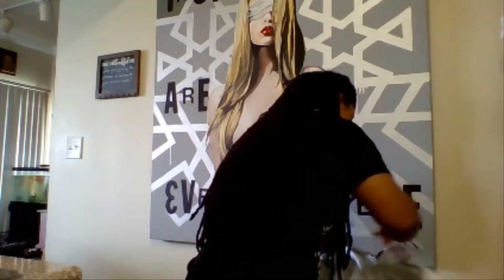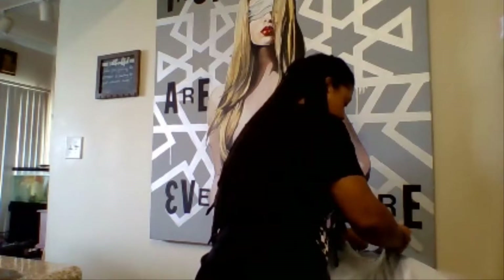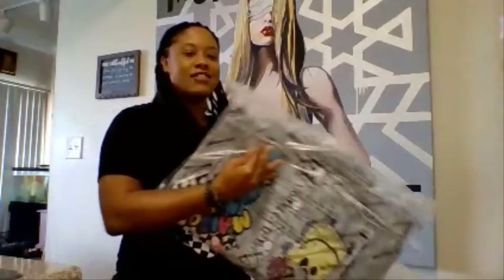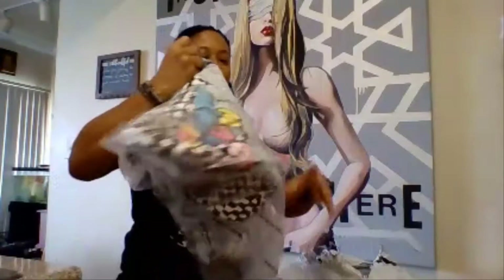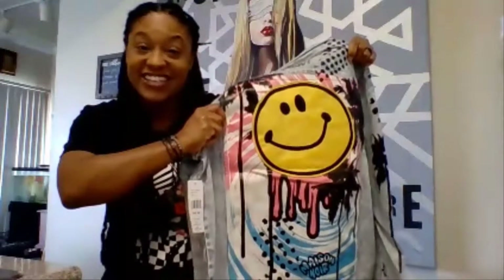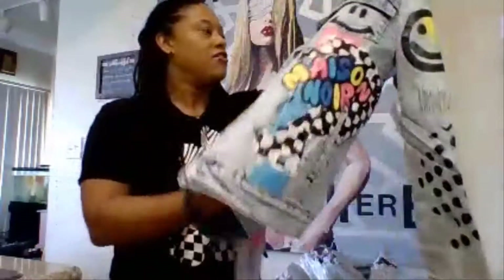The one item I was looking forward to the most is right on top, so we're going to start with that. The first thing is a blue jean jacket. As you guys know, a nice blue jean jacket is always my weakness. This jacket looks better in person than I thought it was going to be. The brand for this is Mason Nor — if I'm saying that wrong, my apologies. On the front it had a lot of smiley faces.